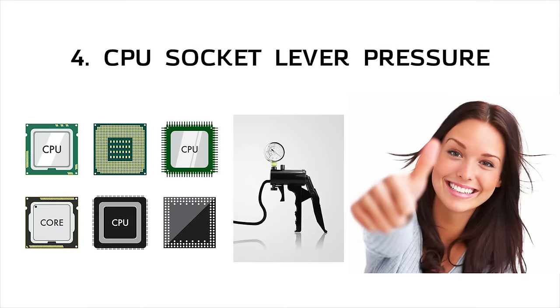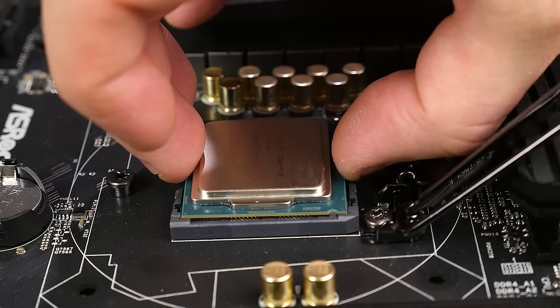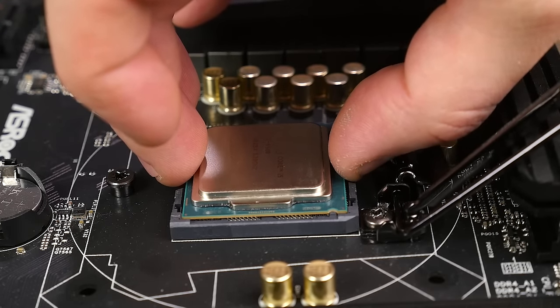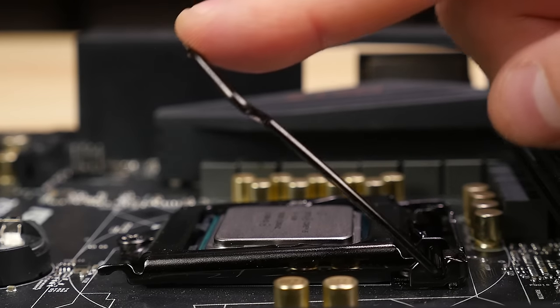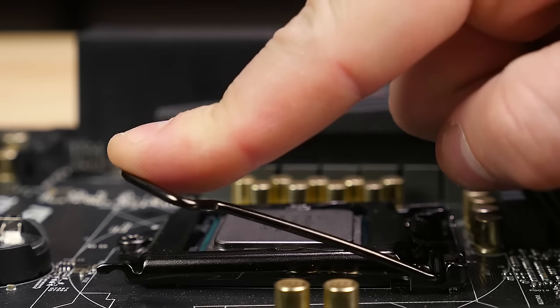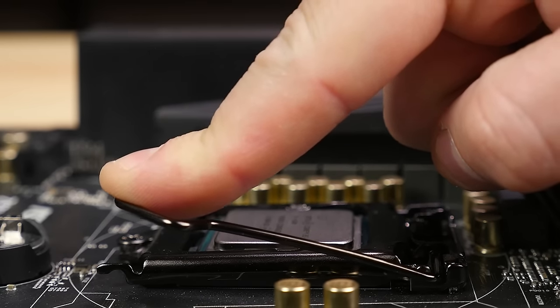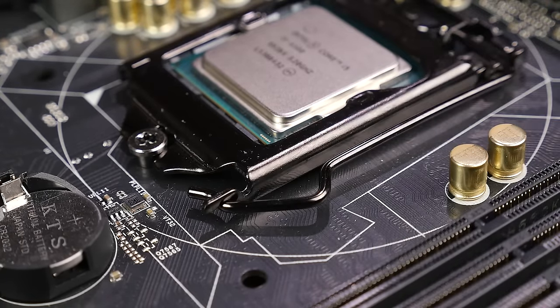CPU installation can be a nail-biting experience even if you've built a system before. Build guides are always careful to point out just how delicate you should be during this step, but for the newer Intel LGA sockets, after you ever so daintily place the CPU in the socket with the notches and the triangle lined up, you'll often have to wrench down on that locking lever with some significant force. You might even hear some creaking and groaning, but the cringe-inducing sounds will quickly subside once the payload is deployed.